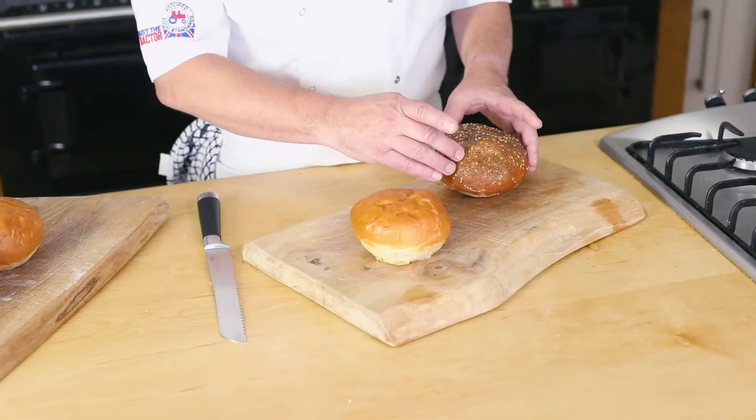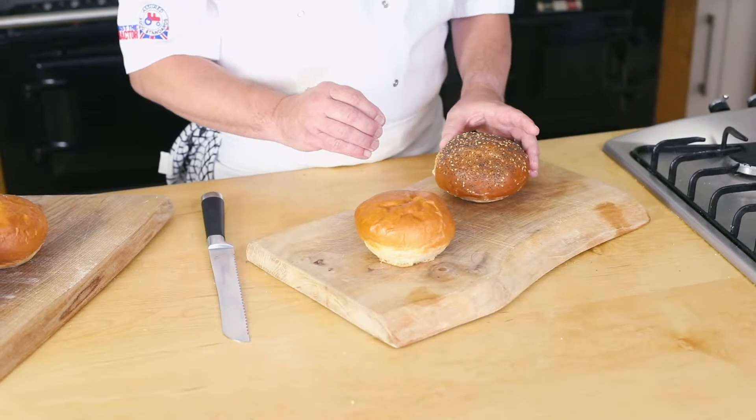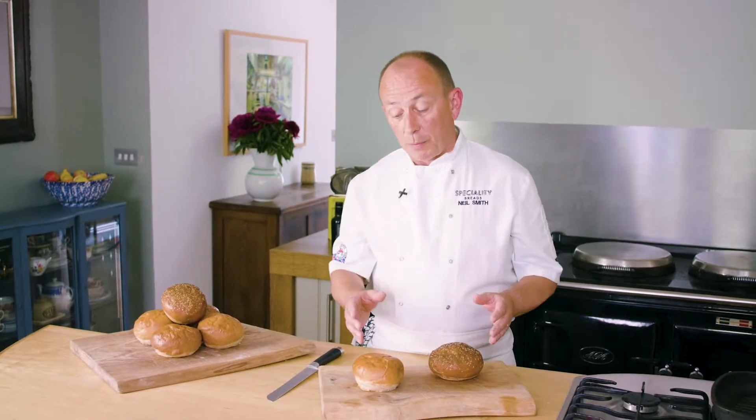We developed two: we looked at the plain one and the seeded one, using poppy seeds and sesame seeds to add a little nutty edge. And to be honest with you, we couldn't decide which one to launch, so we thought let's launch both and give you even more choice.